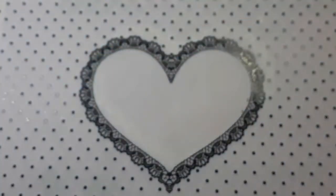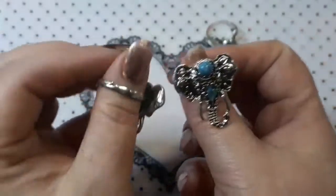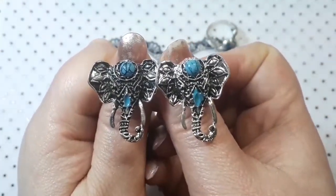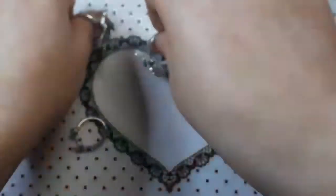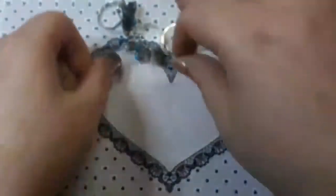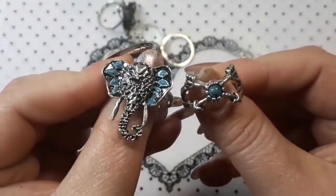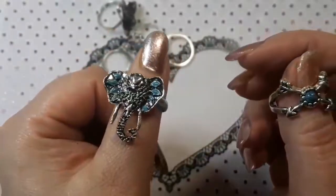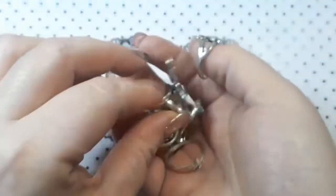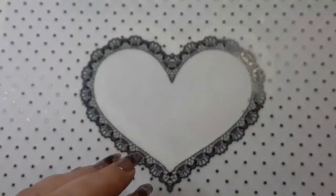I also picked up some more rings — let me just open this really quickly. You get a bunch of different ones; they're pretty big. I got these two elephant ones which are nearly the same. You also get these two and another different elephant one. I just thought they were quite nice, and they're adjustable as well. If you want a link to them let me know.